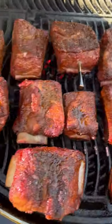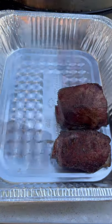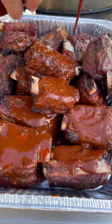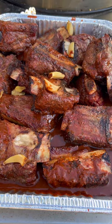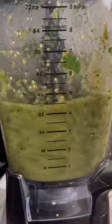Once I reach an internal temperature of 165, I'm going to place them in a foil pan. We're going to be adding this birria sauce and cover it with some water. Then wrap them in foil and place them back on the grill for an additional three hours.